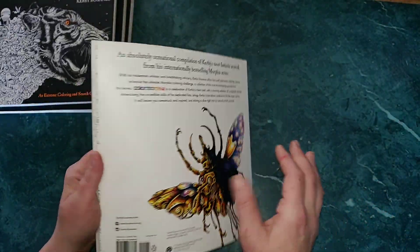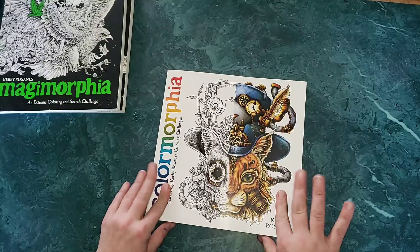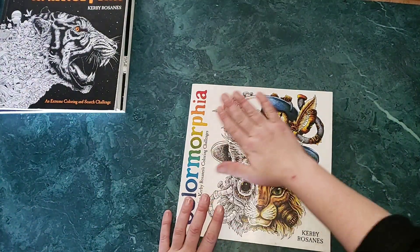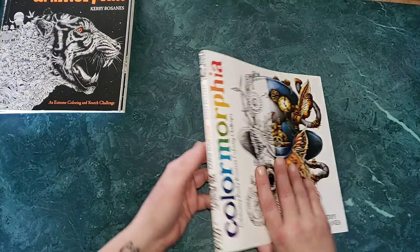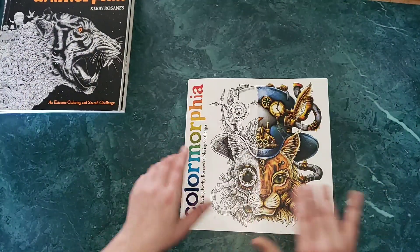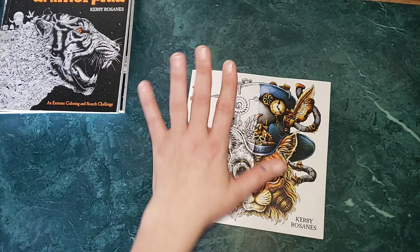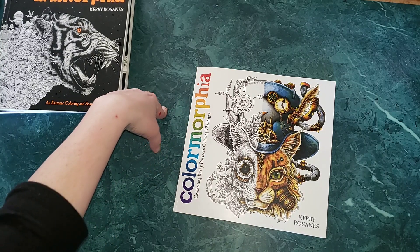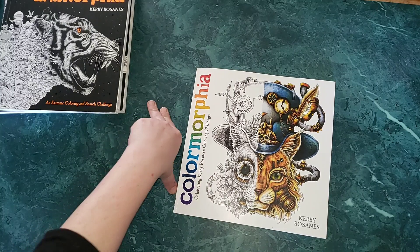This book is the exact same size as all of his others. It has a rough, coarse texture on the front and back, and features the steampunk cat that is ever so popular. This is actually the only picture in the phantom morphia book that I ever colored 100% from start to finish and thought I did a good job.